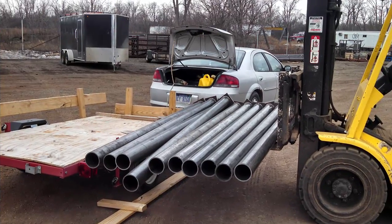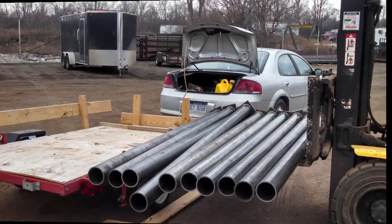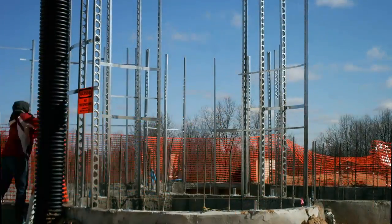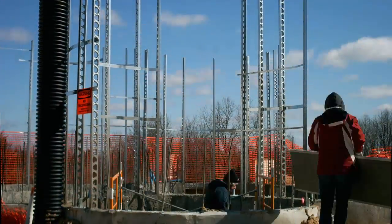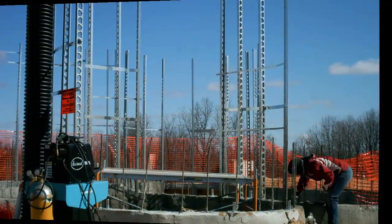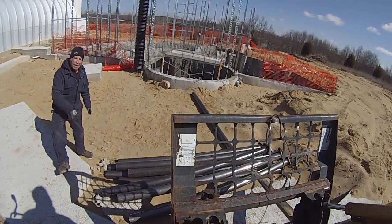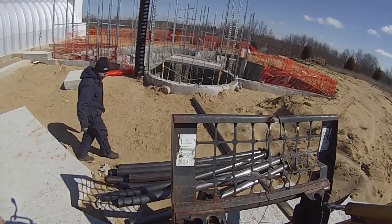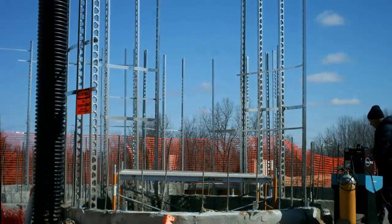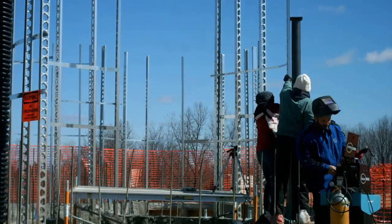My steel posts were ready a couple of days early, so I picked them up in my trusty trailer — they weighed about 100 pounds each. With my parents and sister on site, we got to work. The first hour was spent mostly setting up scaffolding. Then I used my skid steer to move the steel posts to where we needed them, which saved time and energy. We held each post steady and plumb and then tacked it into place with the welder.